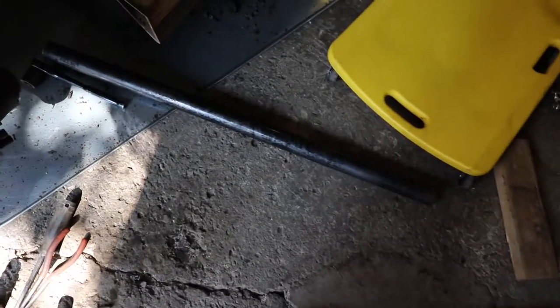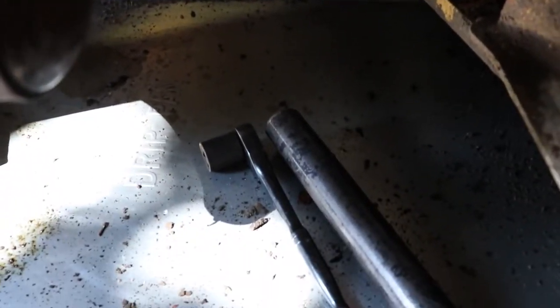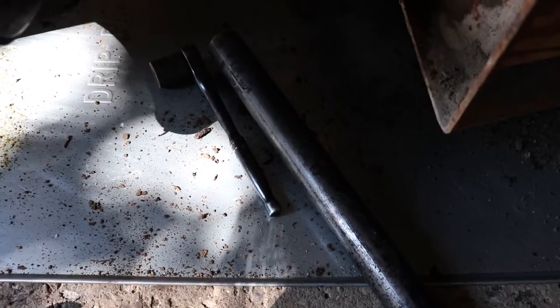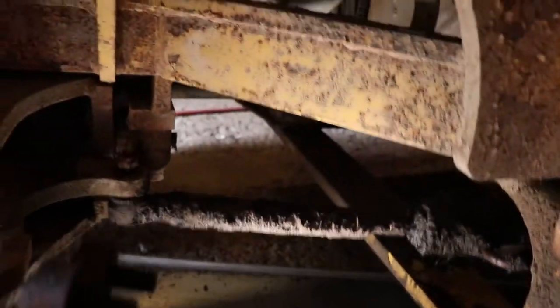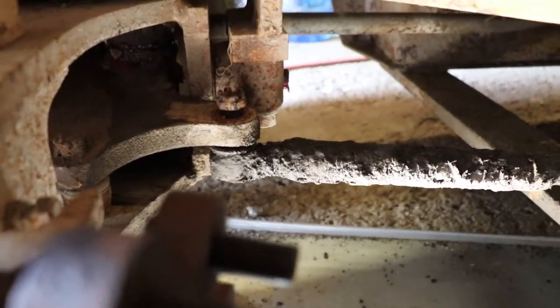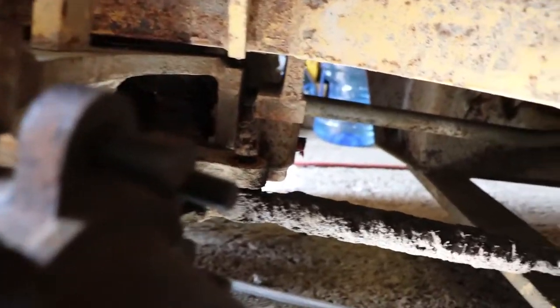We've freed up the rear joint on that hydraulic cylinder. You need a shallow 24 millimeter half-inch drive ratchet and a three-foot pipe to get that out of there. The front joint is not tapered, but this one appears to be, where it joins that center part.